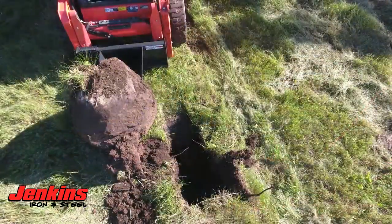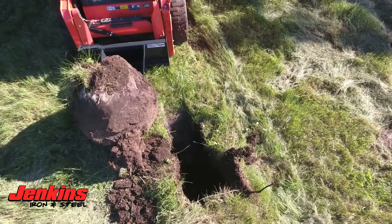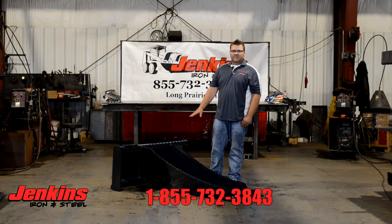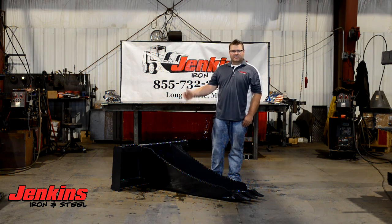Jenkins Iron and Steel — we can put any tractor brackets on all of our attachments, and we stand behind absolutely everything that we build. Give us a call at the office. Check out all of our products on our website, www.JenkinsIronandSteel.com.